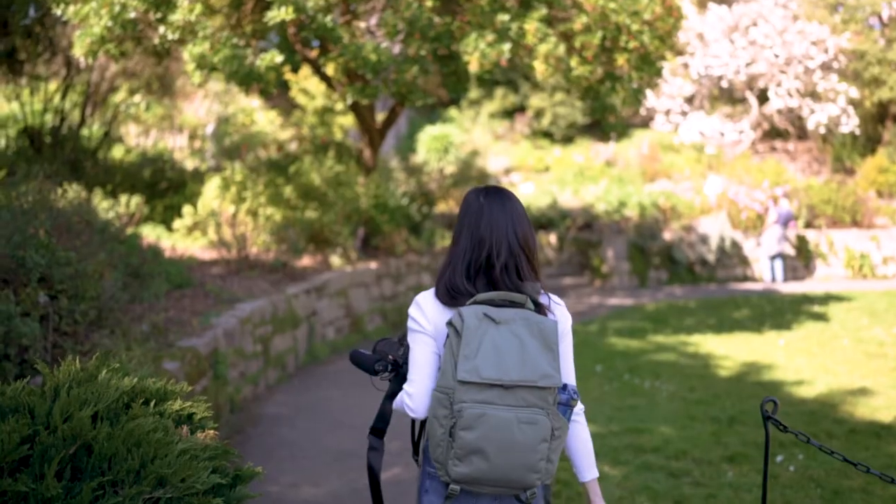Hi everyone, I'm Stephanie. Welcome back to my channel. Today I want to walk you through the Brevity Runner backpack.